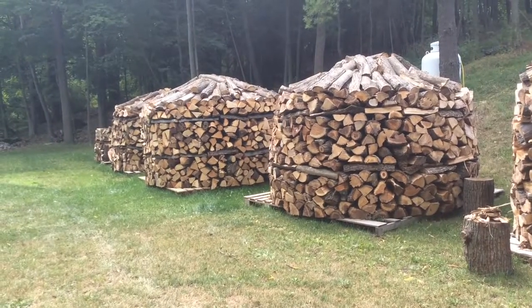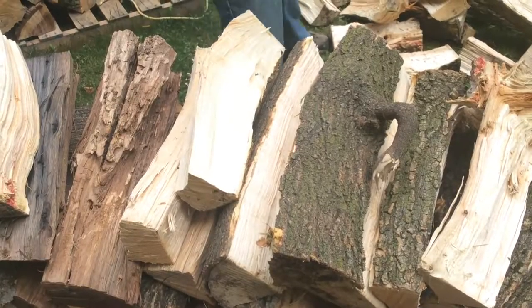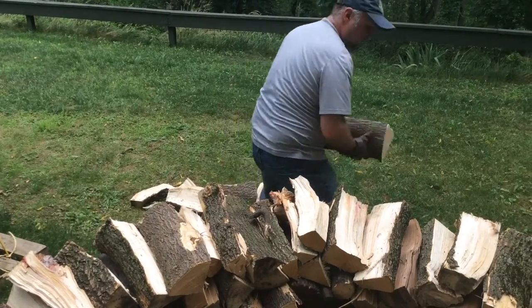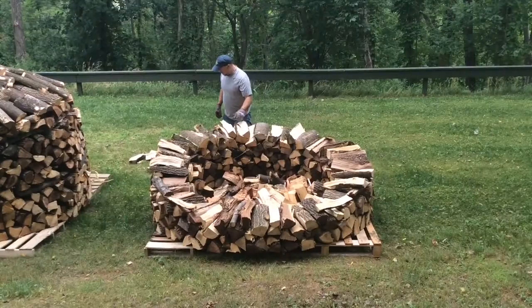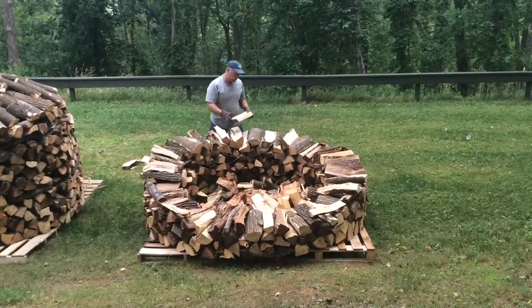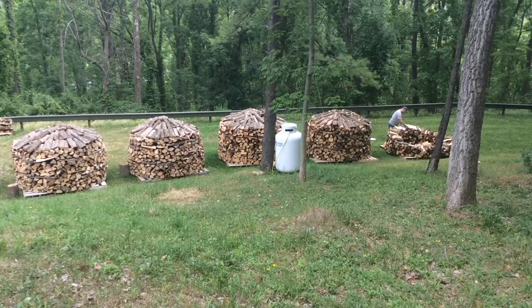And I thought, yeah, it's kind of a different looking, kind of cool looking. And there's the additional stability because it's a circular stack. So all the wood supports itself rather than having to put some sort of supports on the end. So yeah, it's just everything stays in place a little bit better.